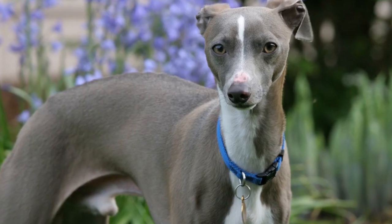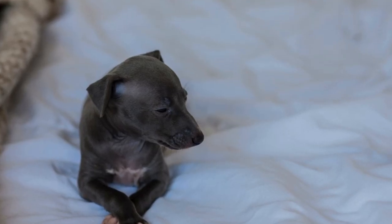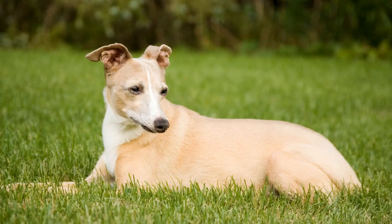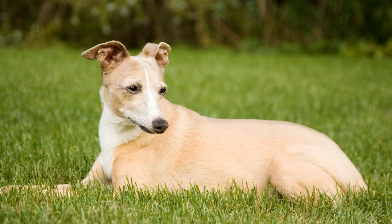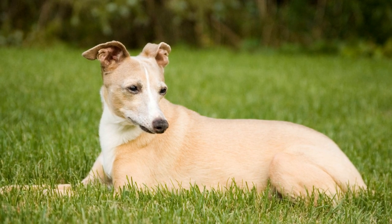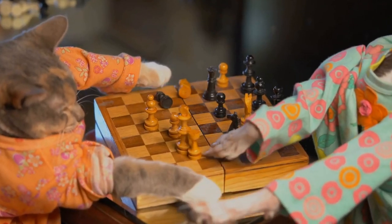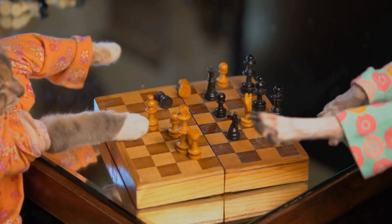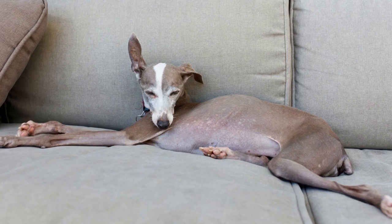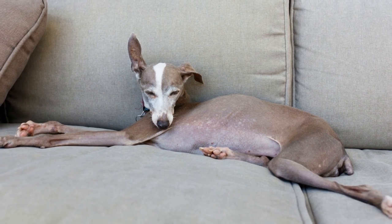Five: Regular Veterinary Checkups. Regular visits to the veterinarian are essential for maintaining your Italian Greyhound's overall health, including their ears. During these checkups, the vet can examine your dog's ears, clean them if necessary, and detect any early signs of infection or inflammation. Additionally, your veterinarian may recommend routine ear cleaning or prescribe preventive medication in certain cases. Following their advice and guidance will go a long way in preventing ear infections in your Italian Greyhound.